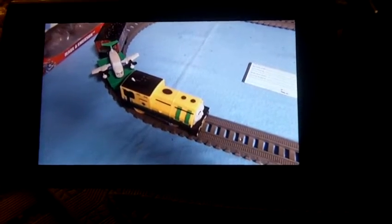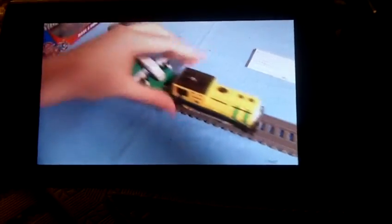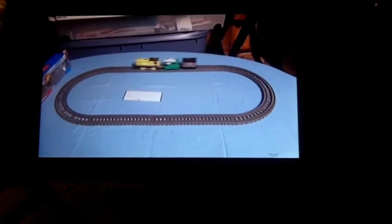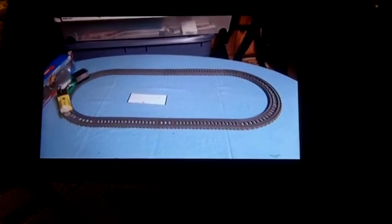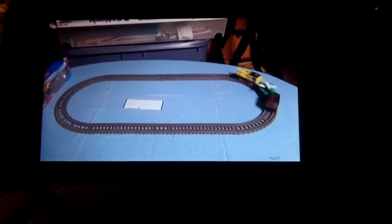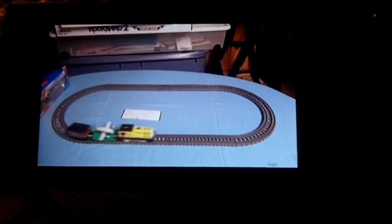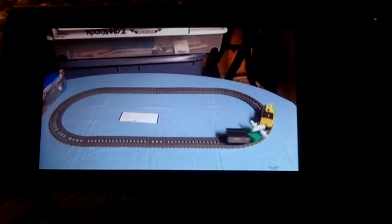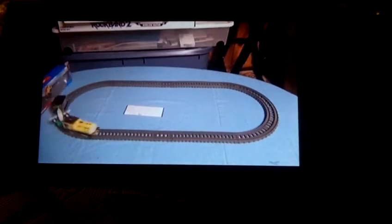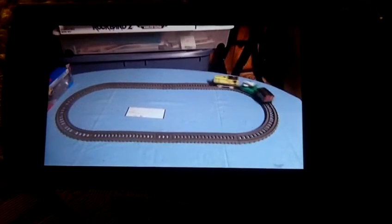Let's get Wire on a test run on this track, shall we? Here we go with Wire's test run.